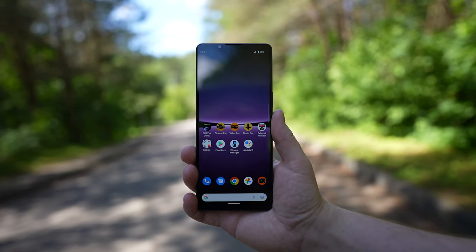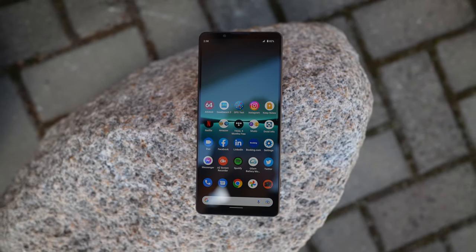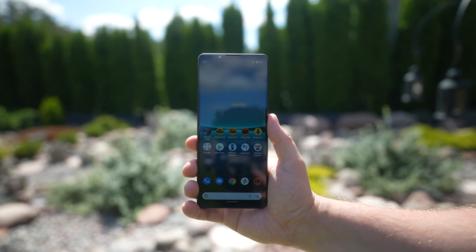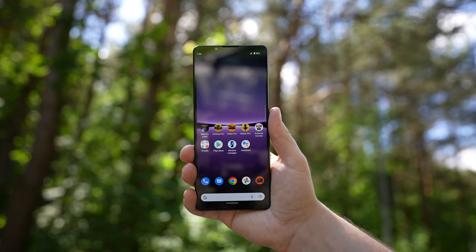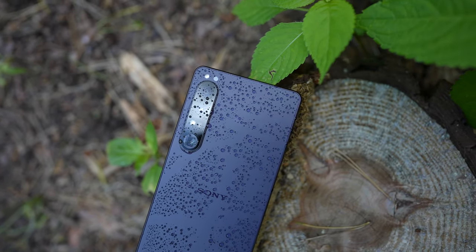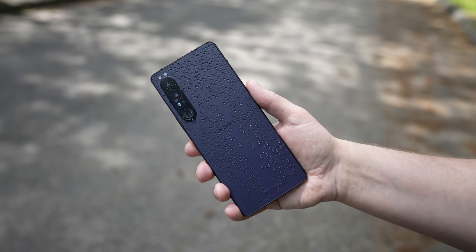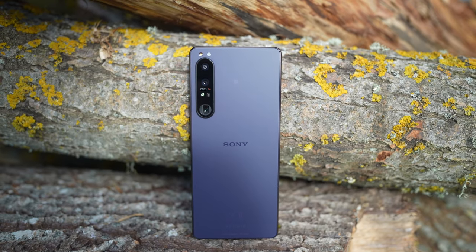Overall, the Xperia 1 Mark IV is yet another Sony flagship that is not going to break any sales records, but it is a phone that will be definitely appreciated by tech lovers who value Sony's efforts to provide unique, professional-grade features packed into a signature Sony-style body. What do you think about the Sony Xperia 1 Mark IV, and what is your favorite feature? Tell me in the comments below. Please like the video if you enjoyed it, subscribe to the channel if you found it useful, and I'll see you soon.